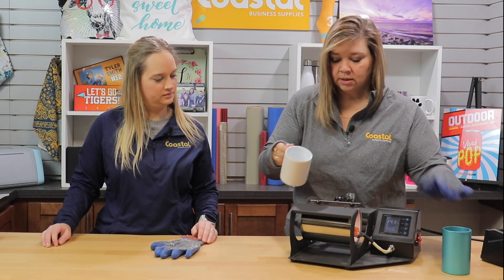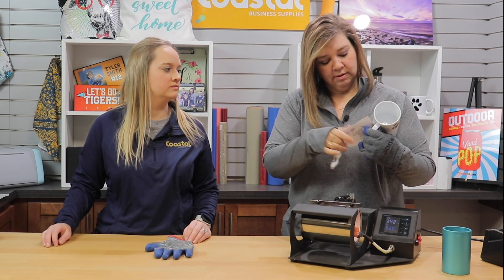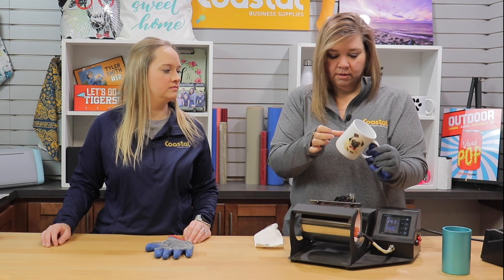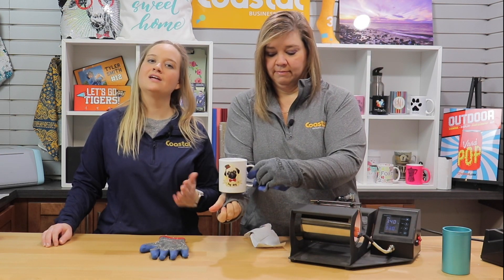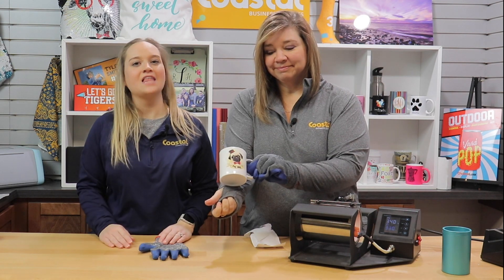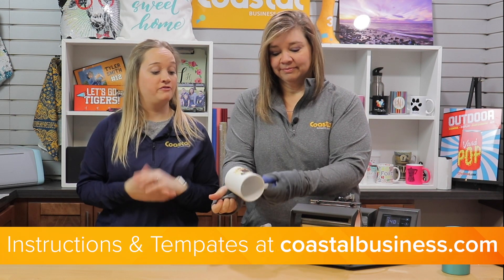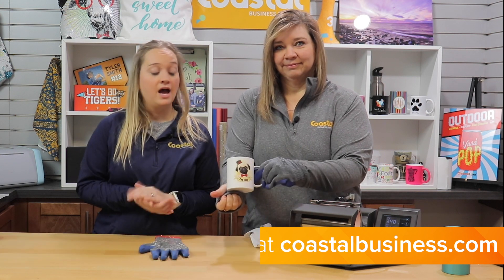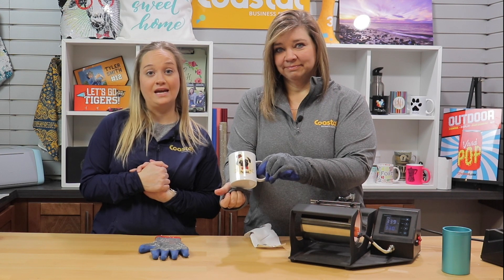I'm going to remove this and then we will remove the paper immediately. Very cute. So now you have one personalized 11 ounce plastic mug. These are lightweight, so they're perfect for shipping, perfect for carrying around, perfect for children. Be sure to check those out on coastalbusiness.com along with product instructions and templates. We'll see you next time.